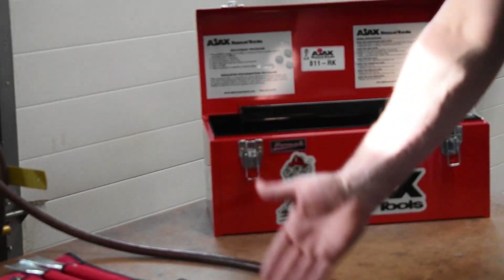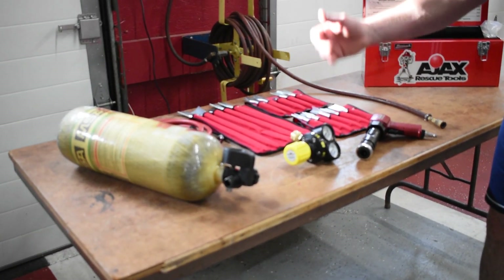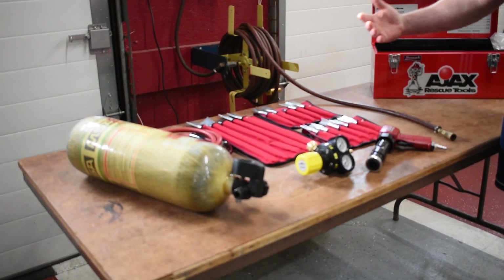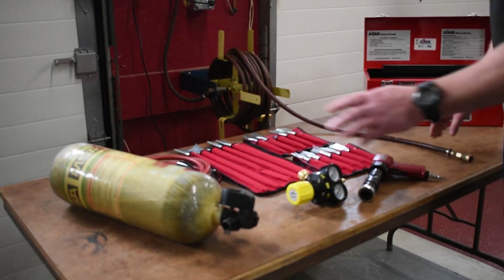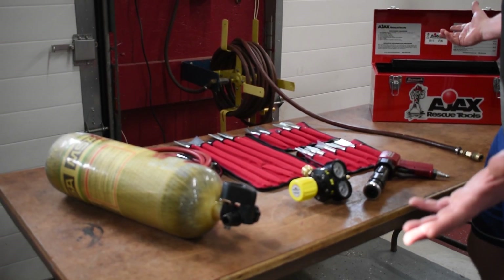Inside the kit you have the tool itself, the regulator — which is utilized for your primary airline — and your three sets of bits depending on what you're cutting. Each bit does something different. This system is designed to run off a normal standard air if it's pre-lined, or off of an SCBA bottle. 4500 PSI or below, the tool works great.